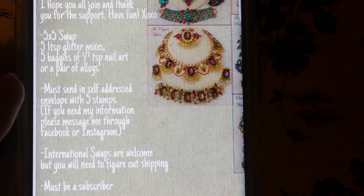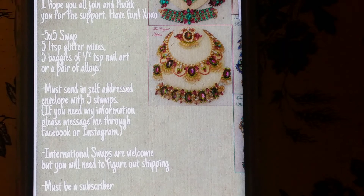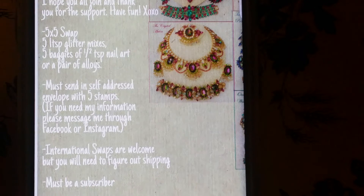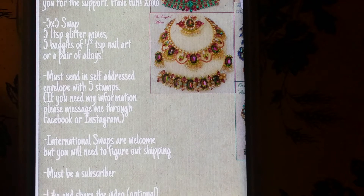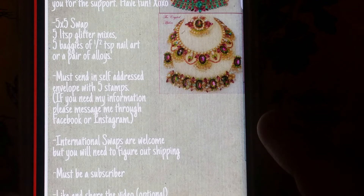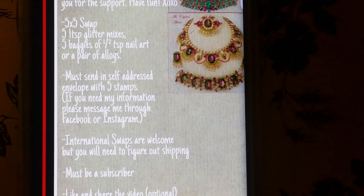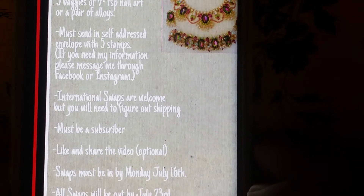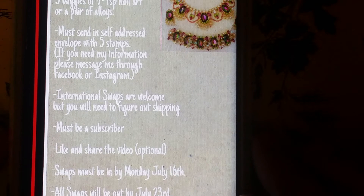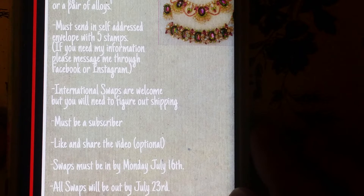You must also send a self-addressed envelope with five stamps. If you need my information, please message me through Facebook or Instagram — I'll leave all the links in the description box. International swaps are welcome, but you will need to figure out shipping costs. I also ask that you be a subscriber, and please like and share the video, though that's optional.